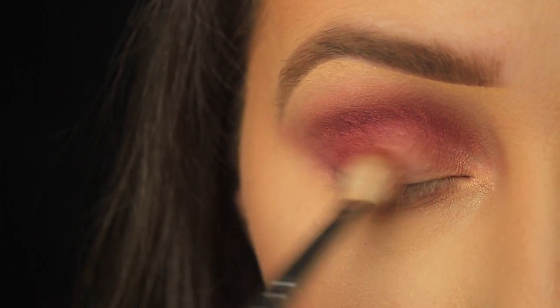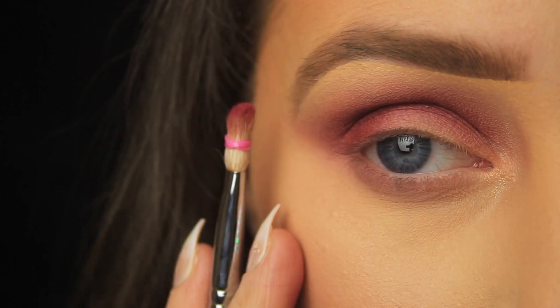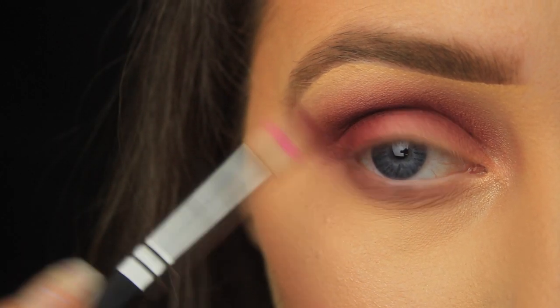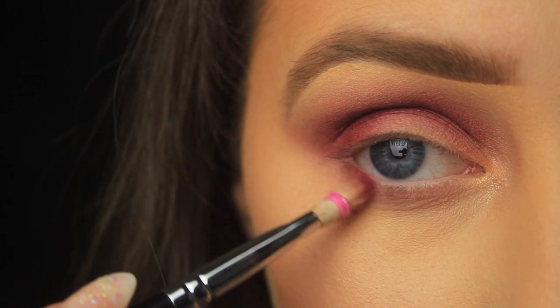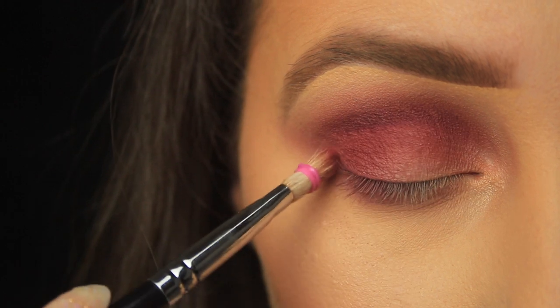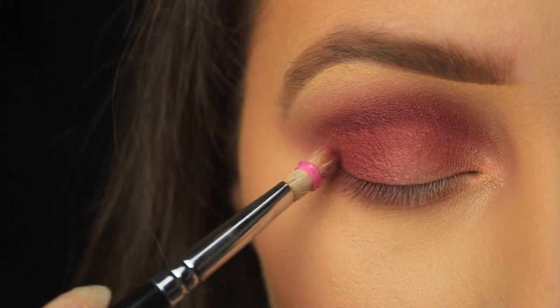I'm just sweeping this around the eye until I'm happy with the blend and the intensity of the shadow. I'm popping the bobble back on the brush to squish those bristles together to make it nice and dense, then sweeping that shadow down along the lower lash line too. I'm making sure that it connects with the shadow on the lid — I don't want any gaps on that outer corner. You want the shadow to connect and flow.